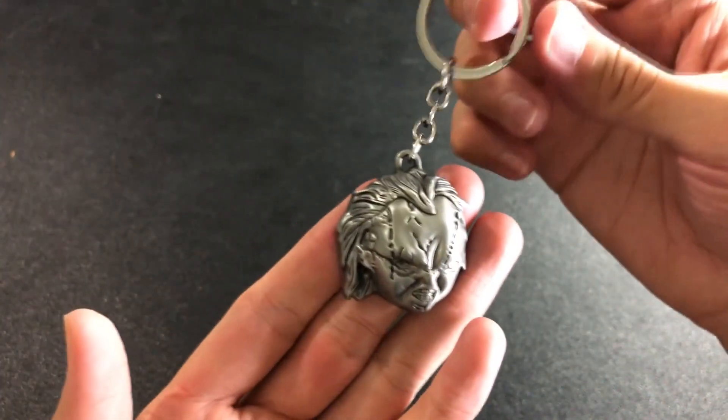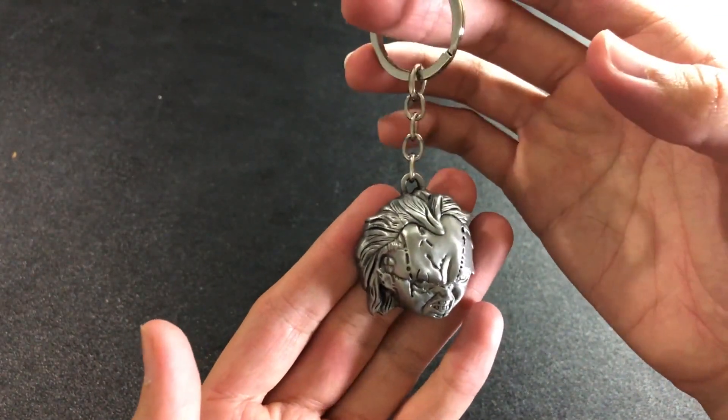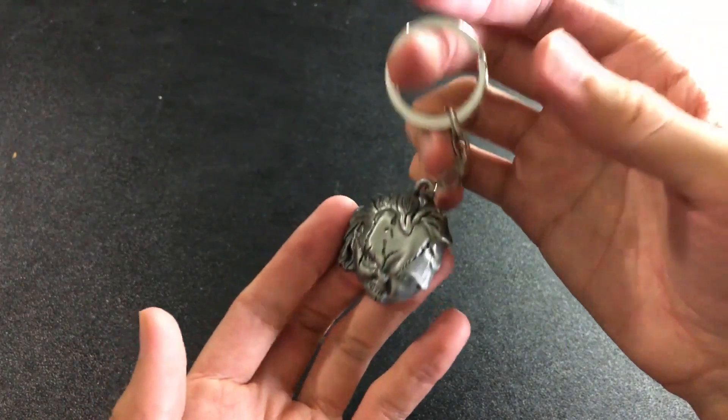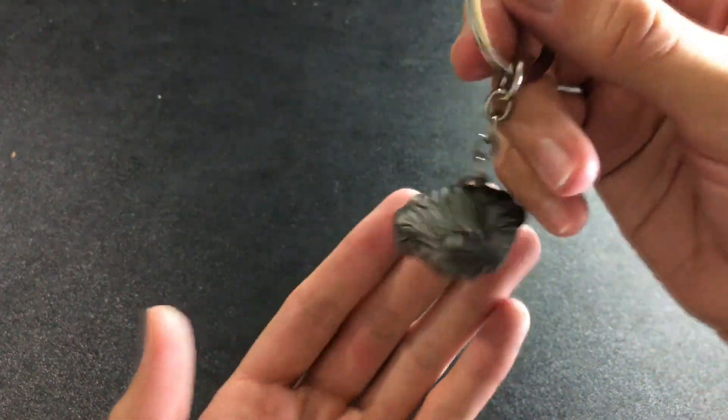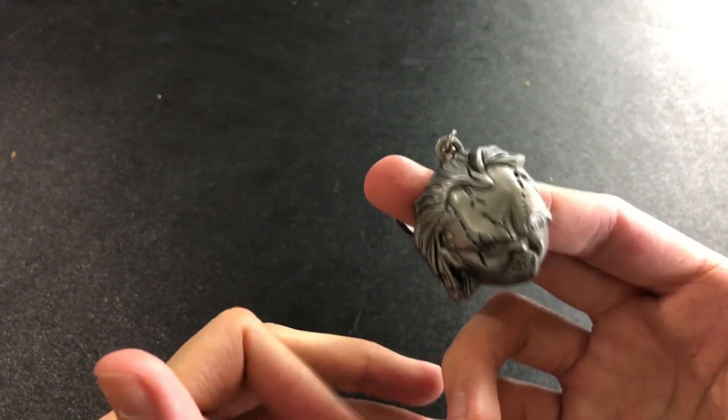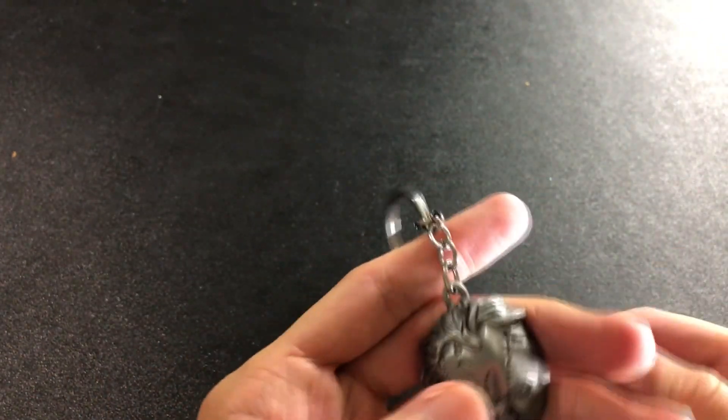Nice, sturdy keychain. If you need a keychain — I don't know — you can throw it on your backpack, your keys obviously, anywhere you could put something on here. This is great. It's really heavy; I'm surprised. So you're not going to be losing your keys with this. Well, I guess you could still lose them, but you'll know if they're not in your pocket, right?